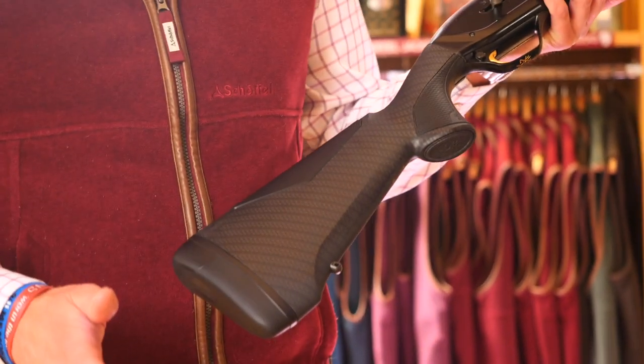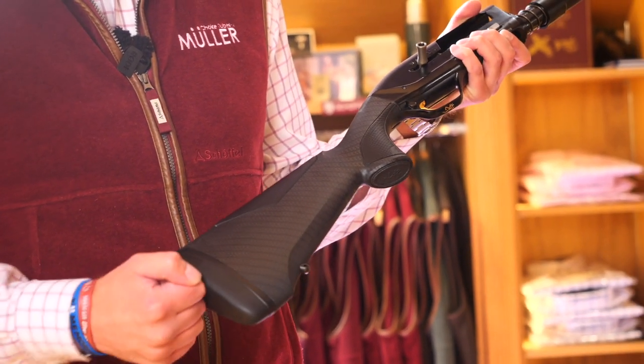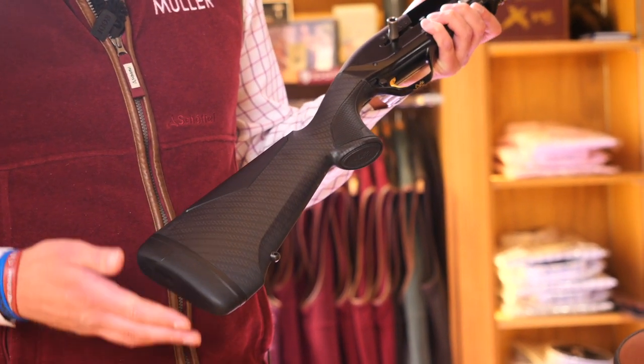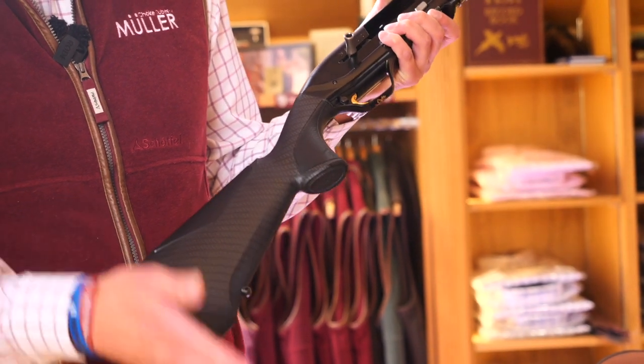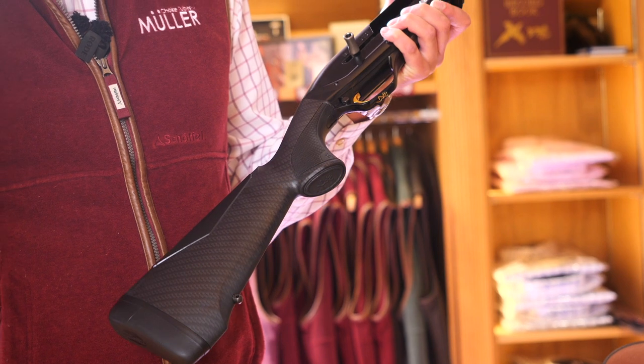The stocks were a bit shorter on the Maxxis 1's and the pad was dreadful, so being able to put the Inflex 2 on it is a massive step forward because it doesn't snag. Obviously you can add the spacers accordingly to make the stock as long or short as you want, and I like that.